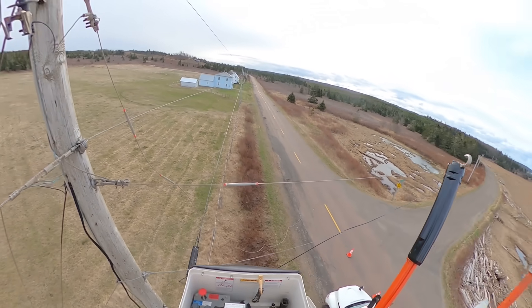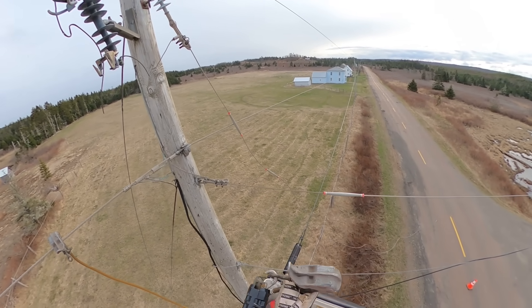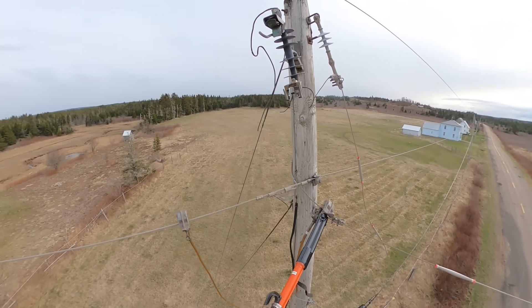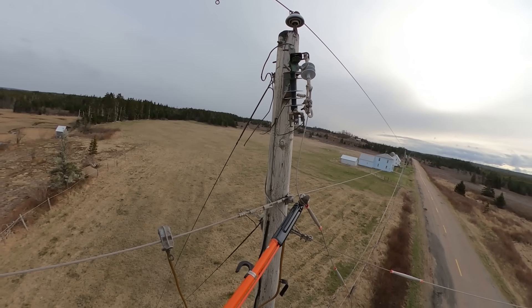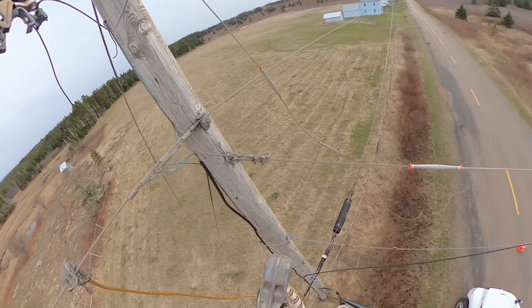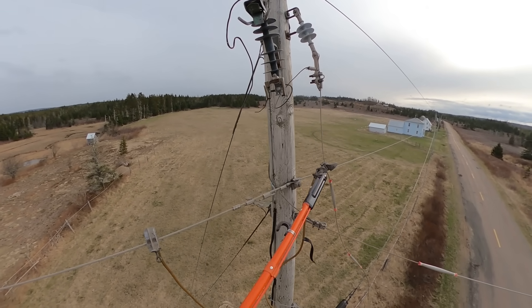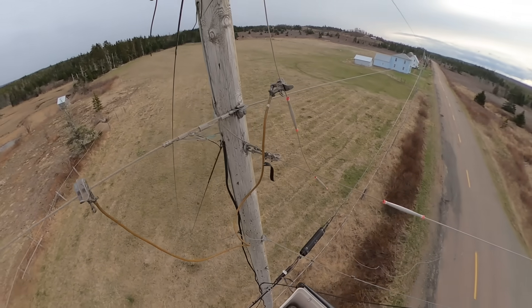We already checked for potential using the proximity detector, and before we clear that line off the road, we're going to put a ground on it. Even though it's isolated, there is potential for back-feed, a static charge, or a voltage difference between that wire and ground where it's sitting on insulators. I'm giving it a wiggle — normally wires are under tension and the duck bill clamp opens easily, but this wire is flopping around so it takes some work. Finally it grabs hold, we spin the grab-all to the right to tighten that duck bill up, and the ground is on the line.